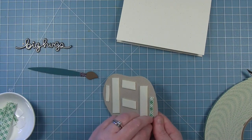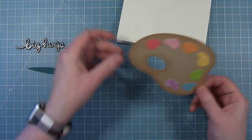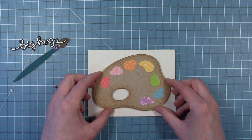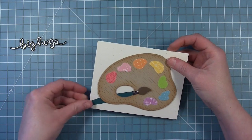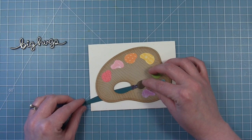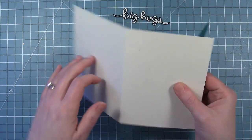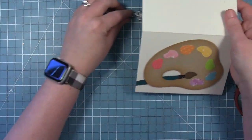I'm going to add some foam tape all over the back of my palette, but not at the bottom of the thumb hole because I'm going to slip that paintbrush underneath there. I'm going to mount it to a card base made out of some speckled eggshell cardstock. I'm going to slide that paintbrush in through that hole — that's why I left the foam off the bottom. Then I'm going to secure it with a little bit of liquid glue, and once that's in place, I'll trim off the end of the paintbrush handle that's hanging off my card.